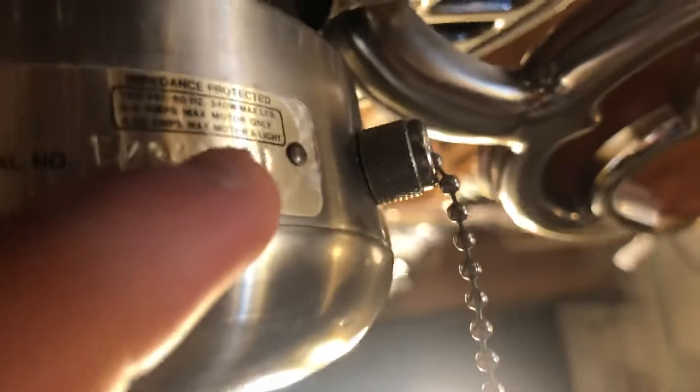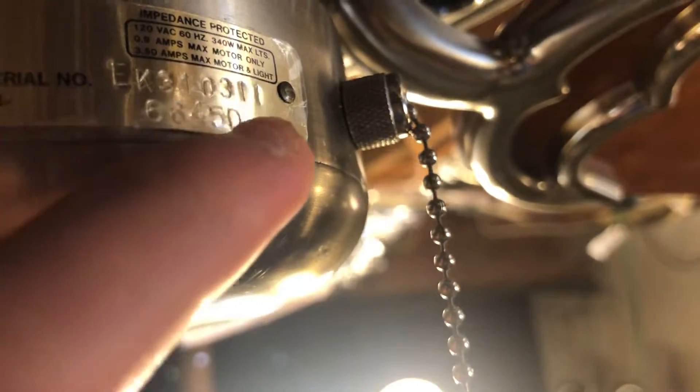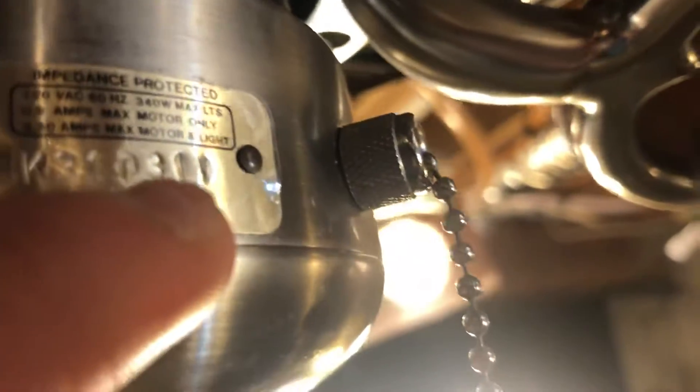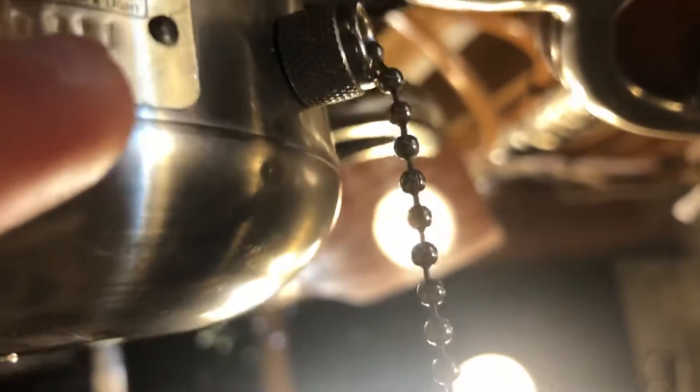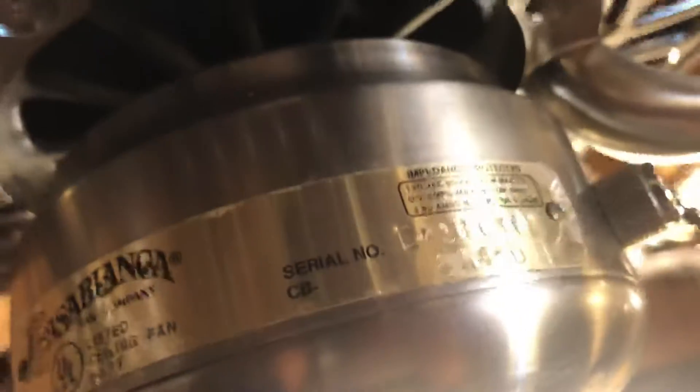What does that mean? I think this could be March 1st, 2003, and this would be probably the 11th, or it could either be 2002. It could be March 1st and maybe the 311th fan made that day — I don't know. That's what I'm confused about from Casablanca. This is why I may need some fan collectors to tell me what that code means and what number fan it is made that day.